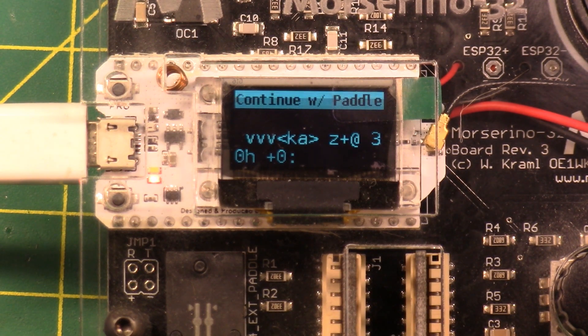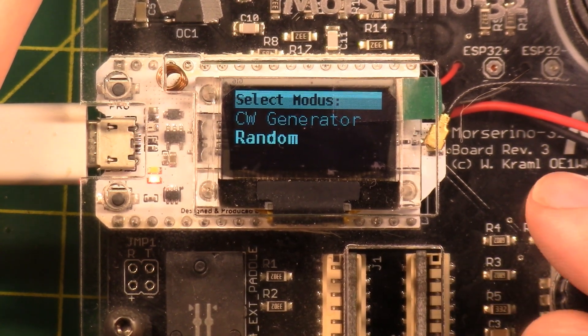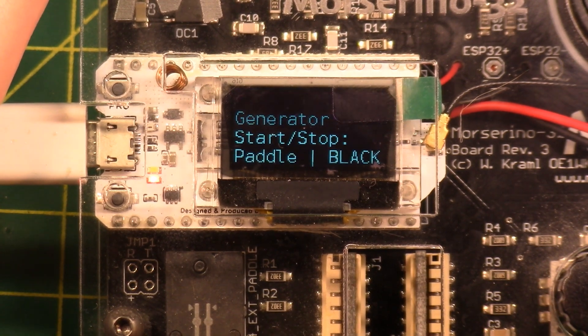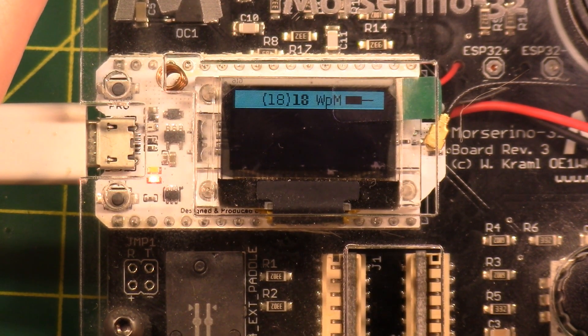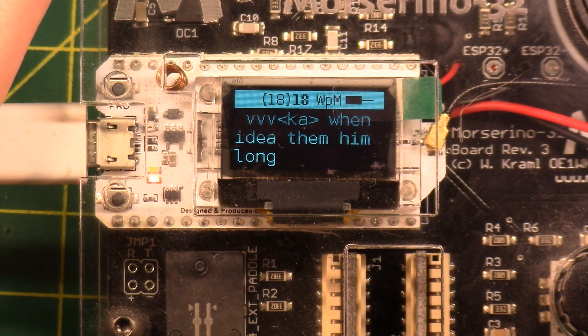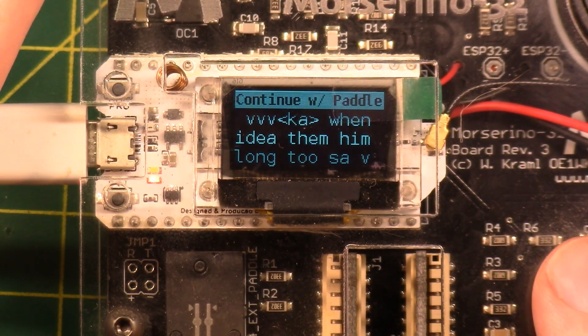Writing down your Morse code as you practice is actually not considered the best way to learn because it slows you down. However, as a ham radio operator working Morse code, you are logging — writing down contacts, signal reports, QTH, and so on. Inside CW Generator there are options: random, CW abbreviations, English words, call signs, and a mix of all of the above. English words mode just puts up random words.